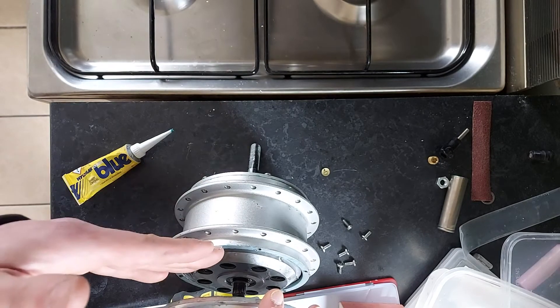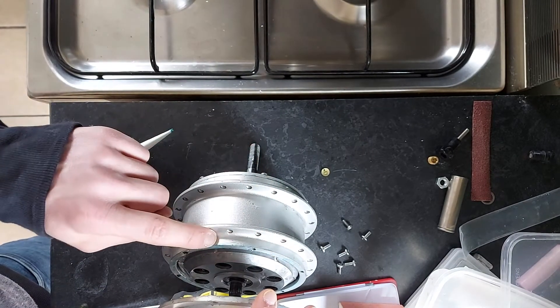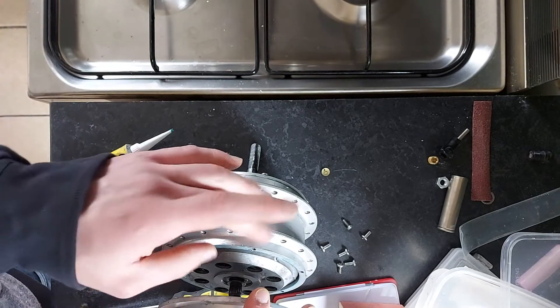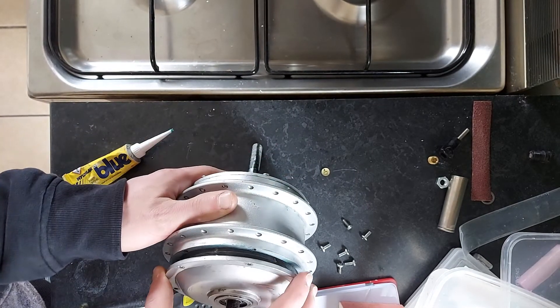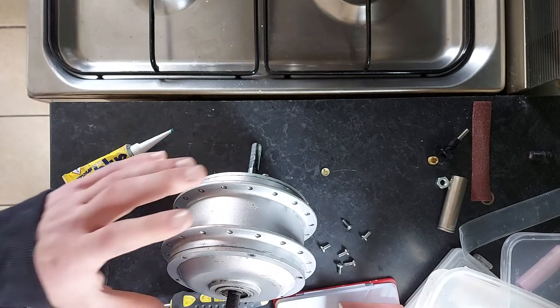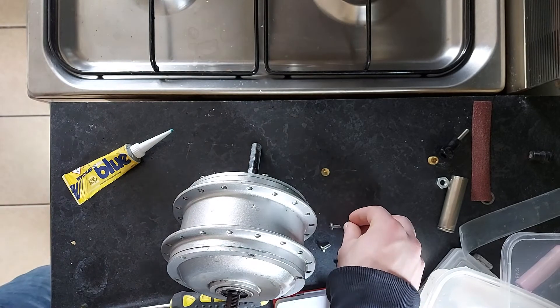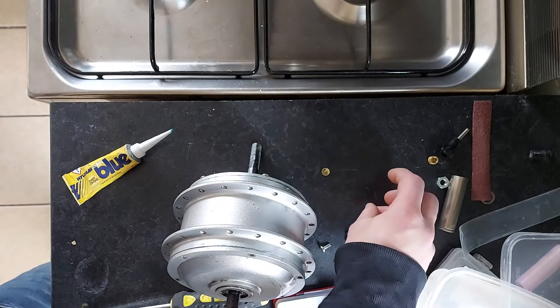Before you do that, you'd pour in the oil, being careful not to get it on the Hylomar because it doesn't make the seal as good. So you pour that inside, and then you would just place the side back on like this, leave it for just a few seconds, and then just bolt it down securely. You do that on both sides.